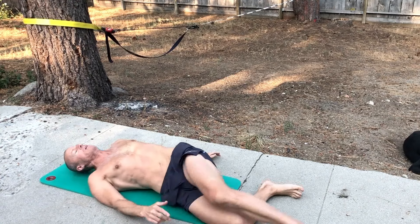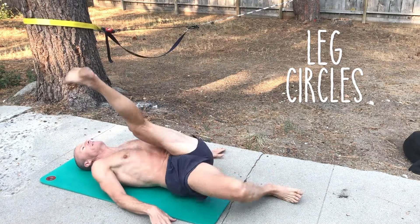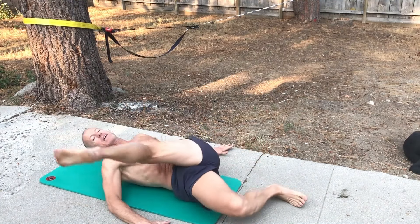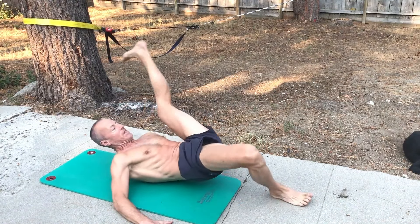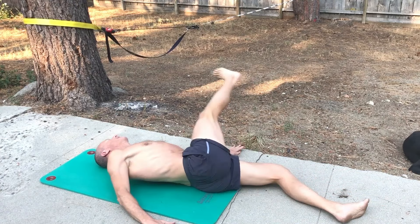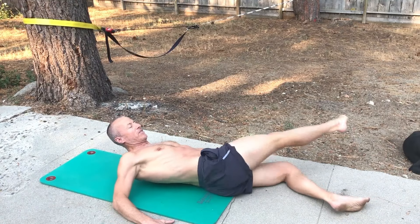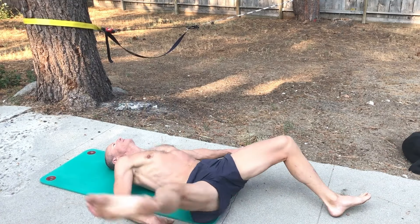Then I go immediately into leg circles — a new addition to the program, really fun. Great for the hip flexors and hamstrings. I'm trying to make as wide a circle as possible, pushing in with the other leg and my hands, and it turns out to be pretty challenging. I do 15 in one direction, 15 in the other, then go right back over to the other leg for 15 in each direction. On the video I did 7 or 8 instead of 15 just so you don't get too bored.